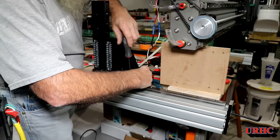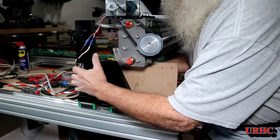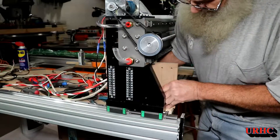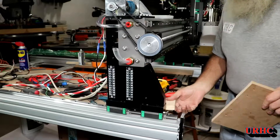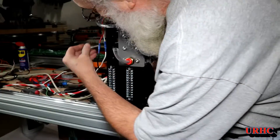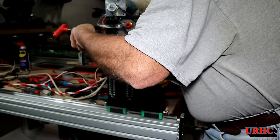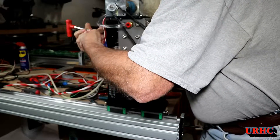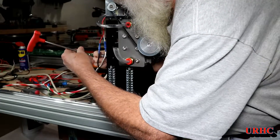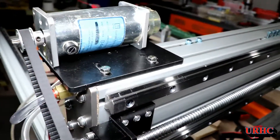Now doing the final assembly - getting the gantry properly mounted, lined up, and squared up. Screws go on the bearings and the slides go into place. I did have to do a little squaring up; there are six M8 screws that lock it into the extrusion. Once I got those started I went back and made sure everything was squared up perfectly and snugged it down nice and tight.